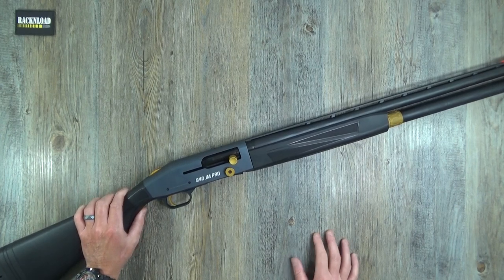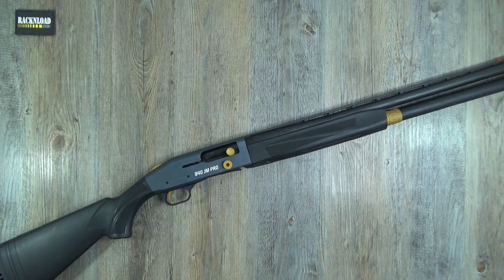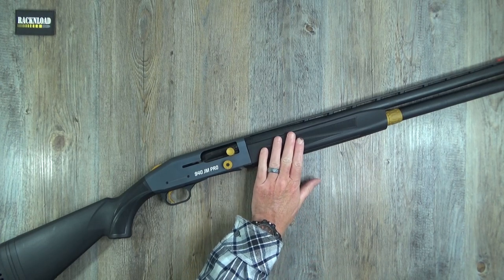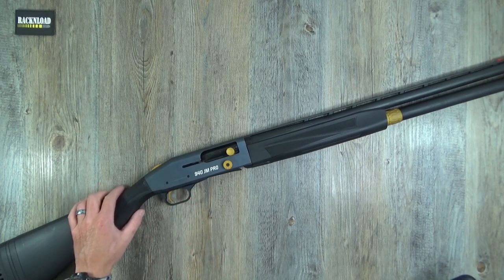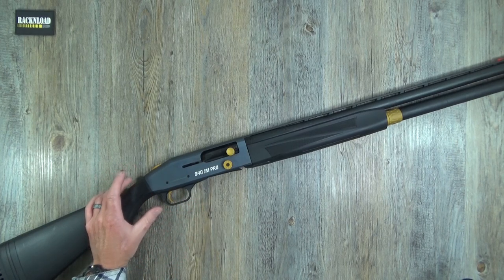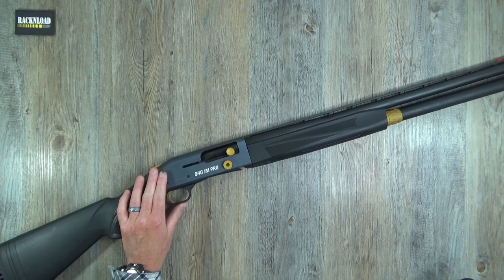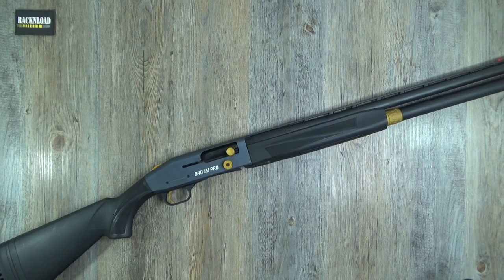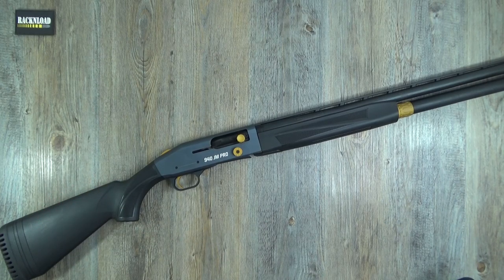Let's throw out some specs and we'll talk about this in a full Rack and Load review, referring to my tablet and Mossberg's website. So basically this is a gas operated shotgun — not inertia — and apparently this one can take up to 1500 rounds before it needs a clean. The old ones were prone to getting really mucky, which used to cause feed issues, but this apparently you can run 1500 shots through it. How they prove that I don't know. I'm certainly not going to try it because I have not got 1500 shells just to put through one shotgun.